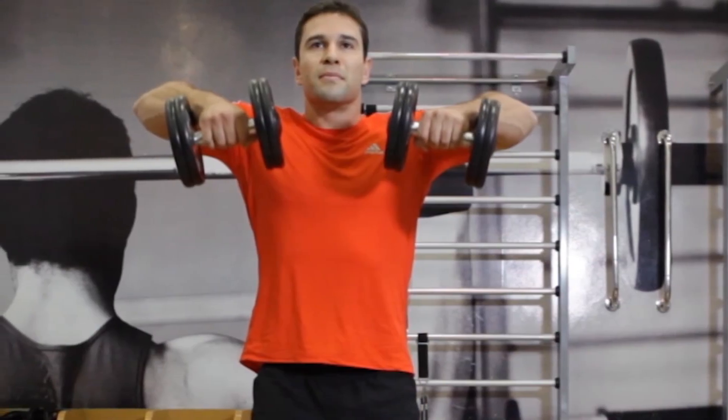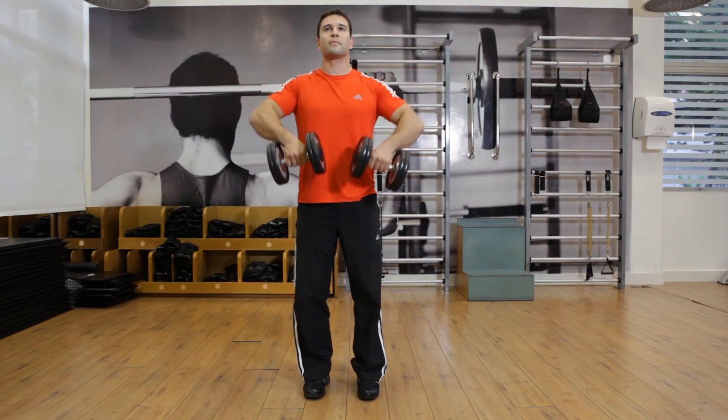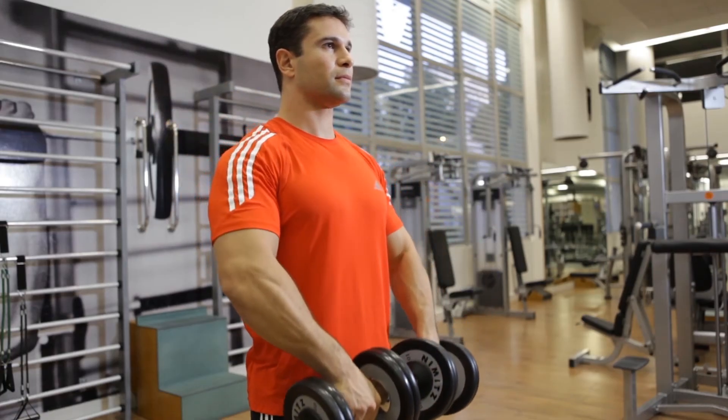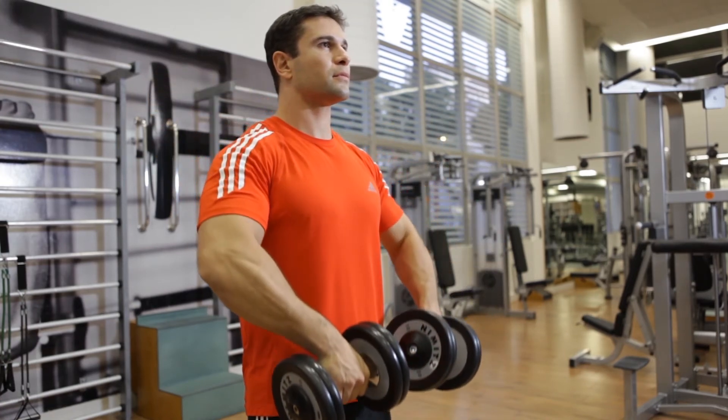Tightly contract your delts at the top of the movement. Hold the contraction for a moment and then inhale as you slowly lower the dumbbells back to the starting position. Be sure to keep your torso stationary throughout this exercise.